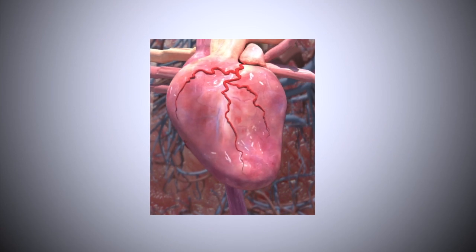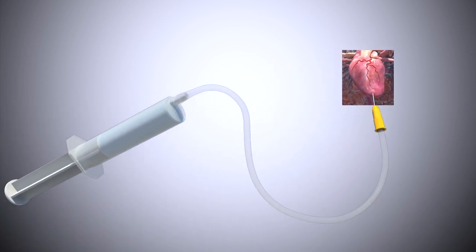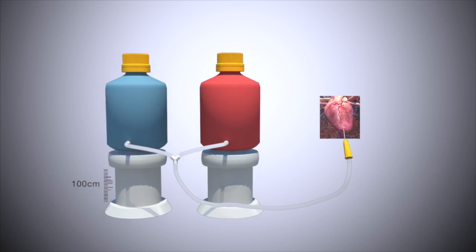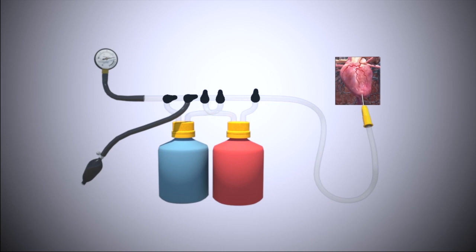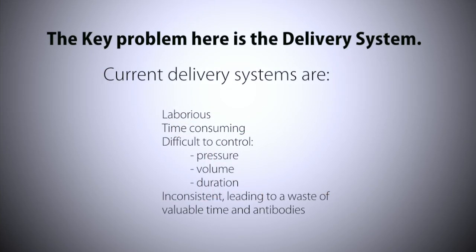Current systems have utilised three main approaches: syringe based, gravity fed, or pump driven. These delivery systems are laborious and time-consuming, and it is often difficult to control the pressure, volume, and the duration of the perfusion. They are also inconsistent, leading to a waste of valuable time and antibodies.